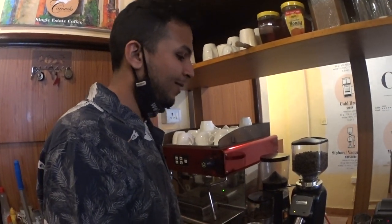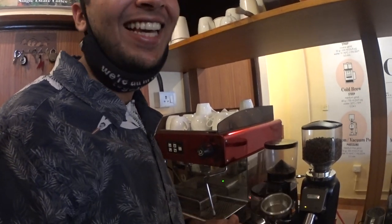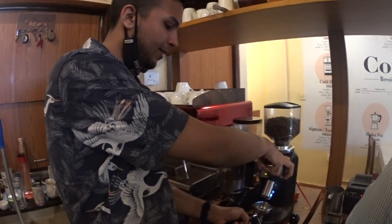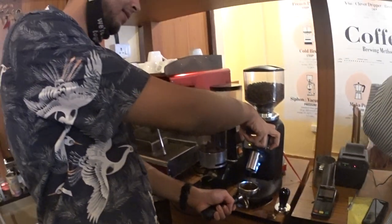So now we are going to make 2 cappuccinos. The whole process starts with the grinder. This is called a portafilter, so we are going to be grinding coffee into the portafilter. You are grinding the beans.